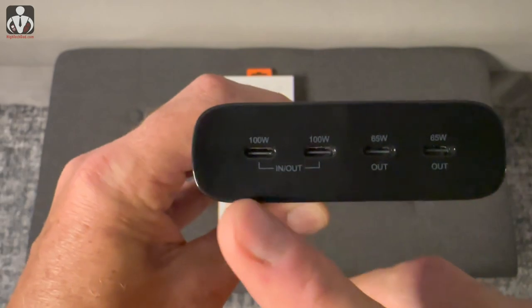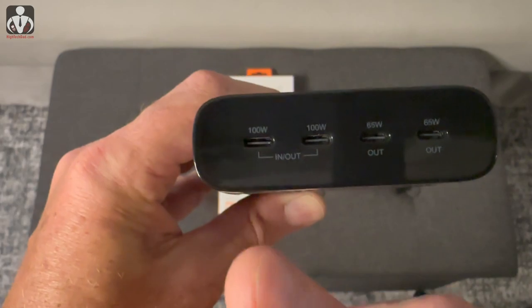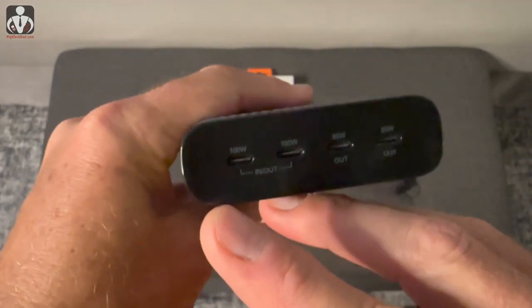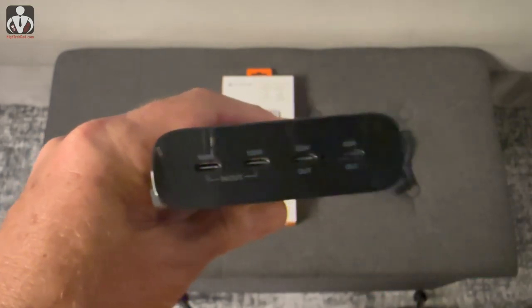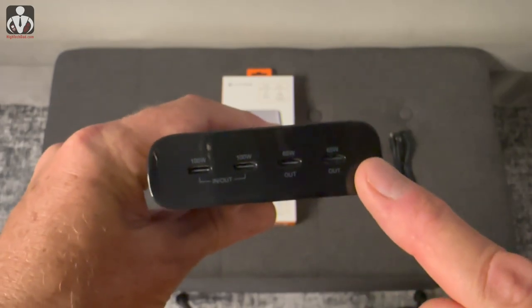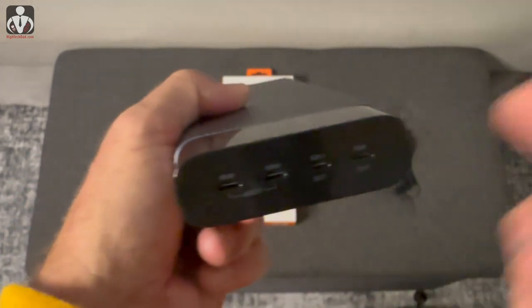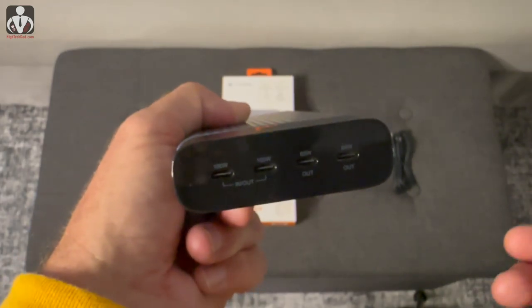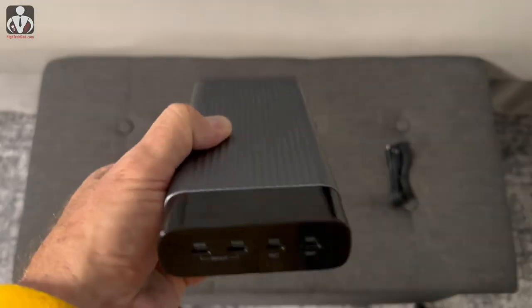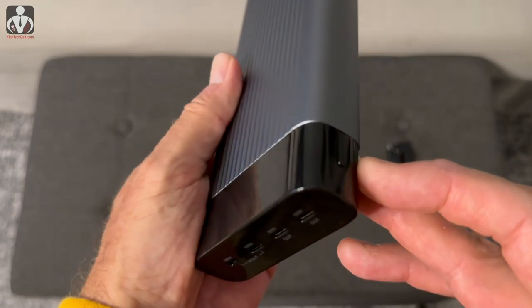These two additional ports are USB Type-C inputs as well, so you can plug in a USB-C power cable to charge the battery itself. You can also use pass-through charging — power going in while power is going out from the other ports — it's almost like having a plug and keeping your battery fully charged.